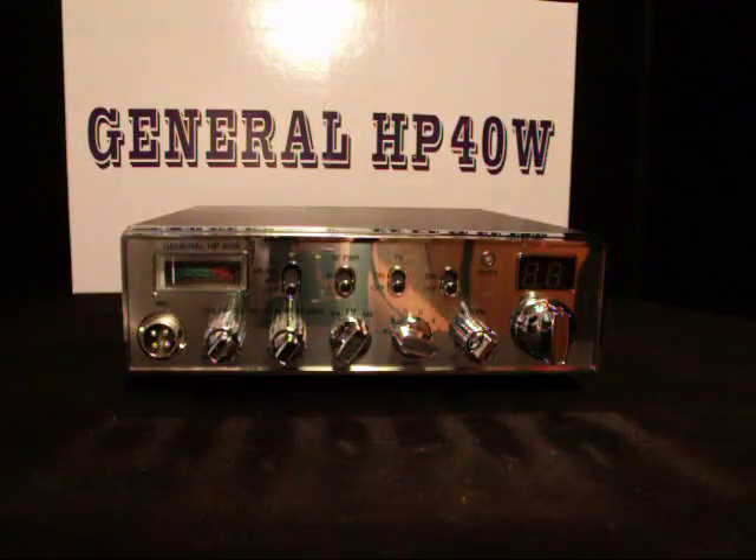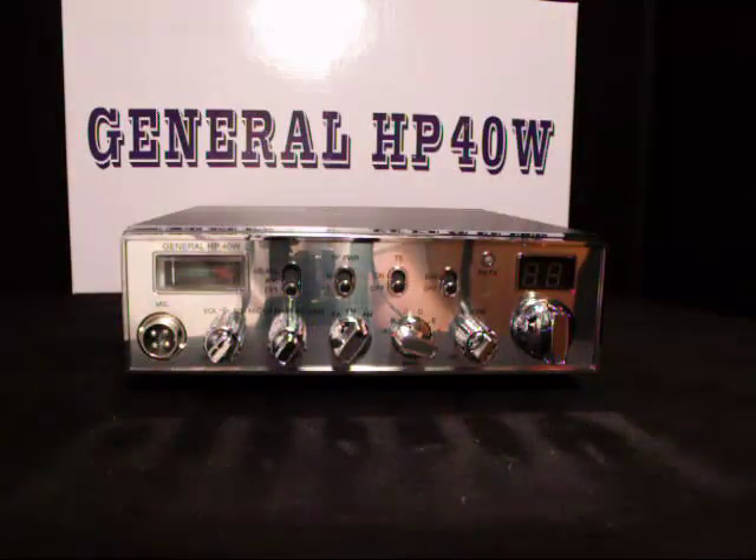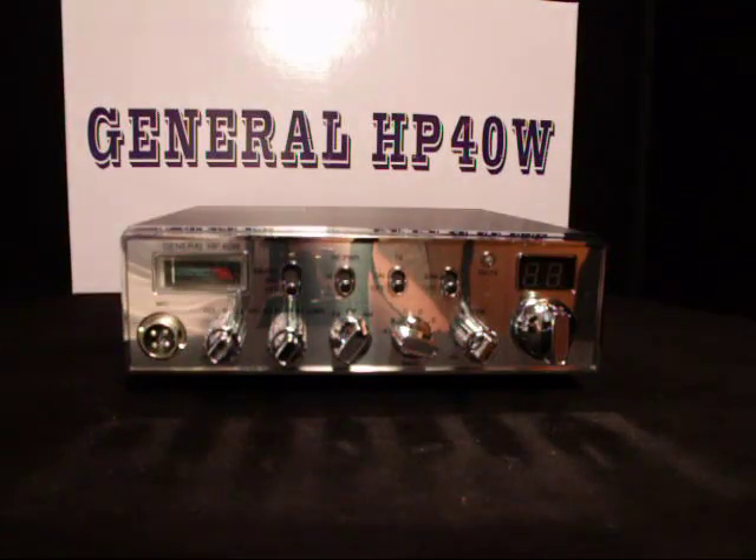It comes with your standard stock mic, all the screws needed to mount, and the heavy-duty mounting bracket with all the screws that are needed to mount it, and of course the owner's manual.